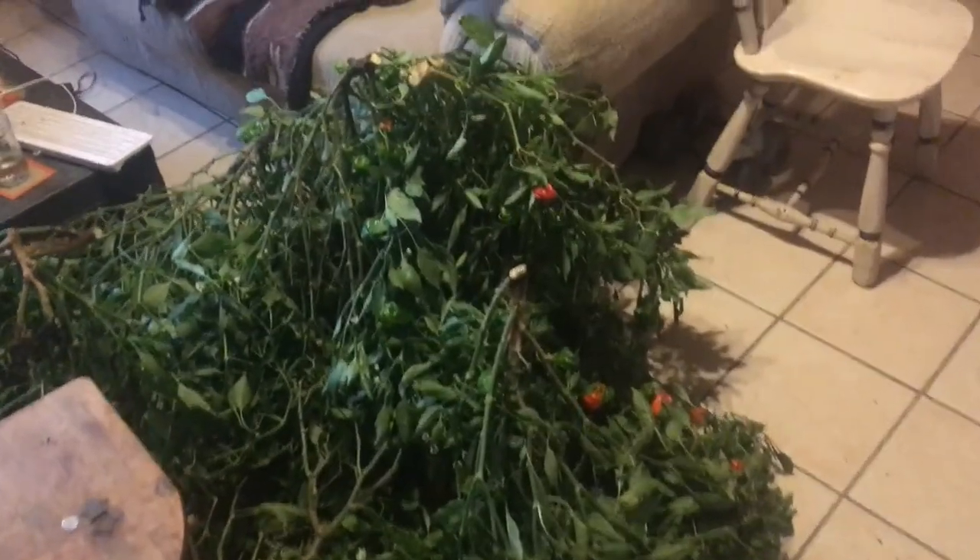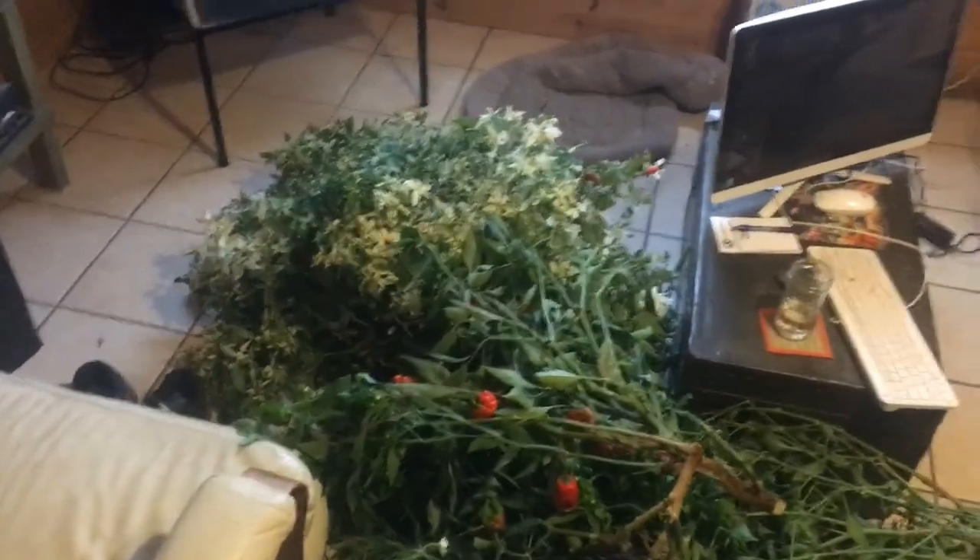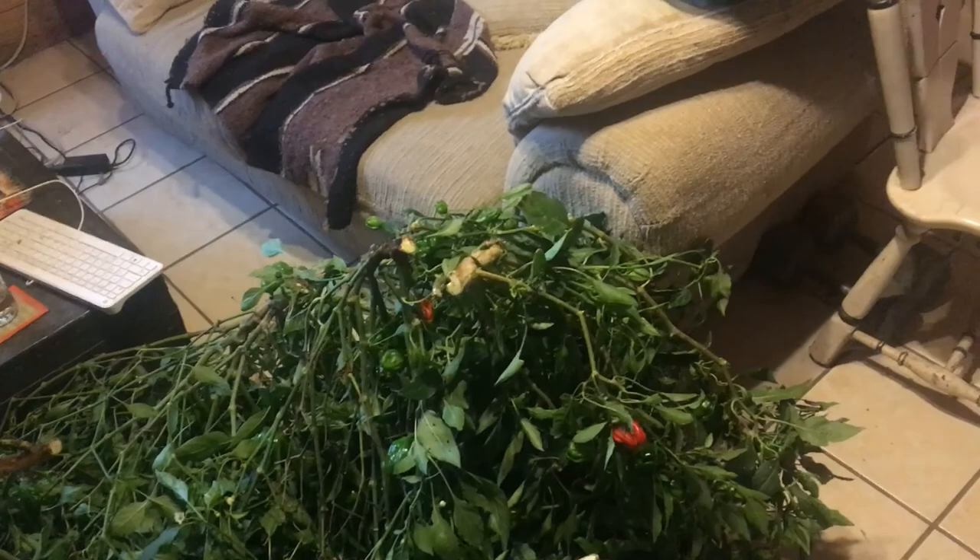This is how I roll — I just brought the whole plants right into my living room. I have tile floors so when I get done I can just sweep it up. They're about as tall as my couch, and I might have brought some bugs in with it, but that'll be all right too.